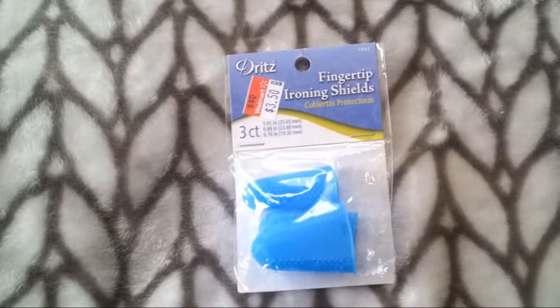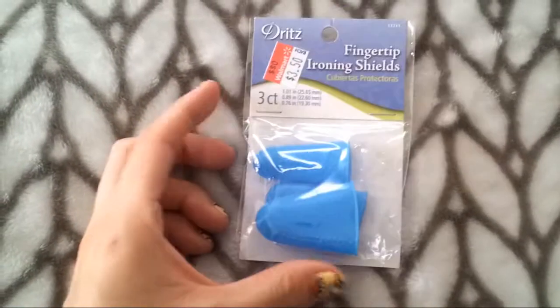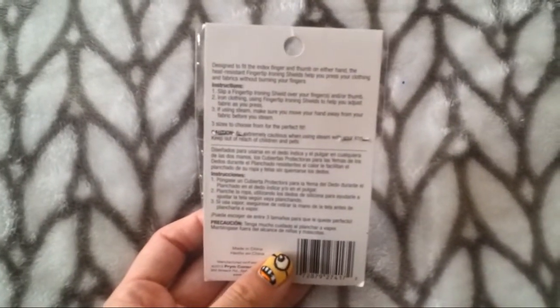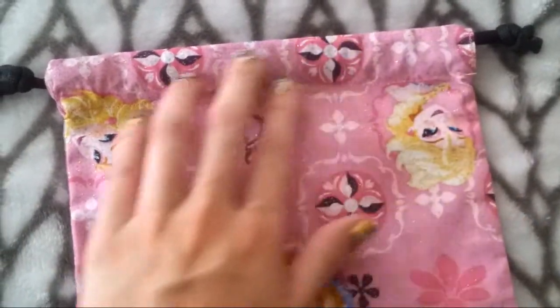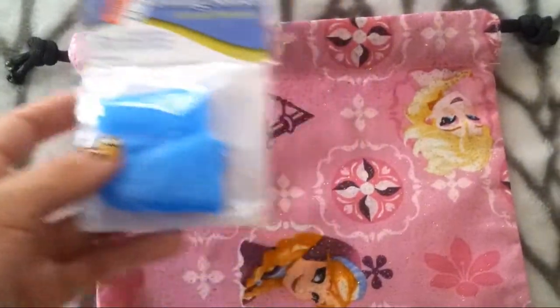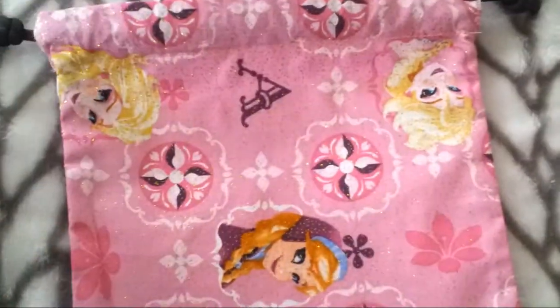The next thing I got was these fingertip ironing shields — I'm guessing they're made of silicone and you can wear all three at once. I actually should have used them when I was ironing these bags. Before I sew something I press it, and these would protect your fingers so that when you're holding the fabric down and using the other hand to iron, you don't burn the crap out of your fingers.